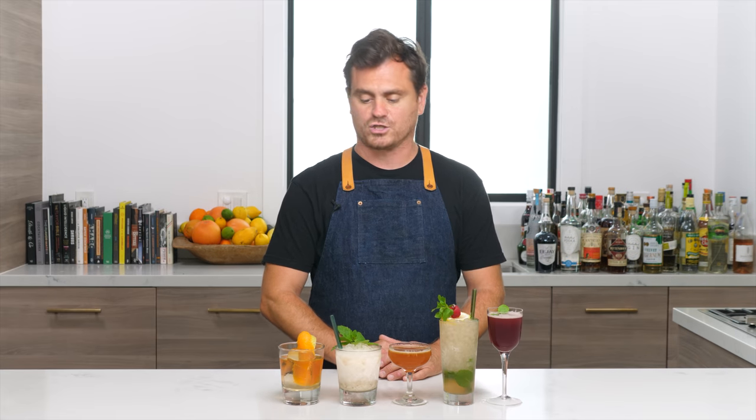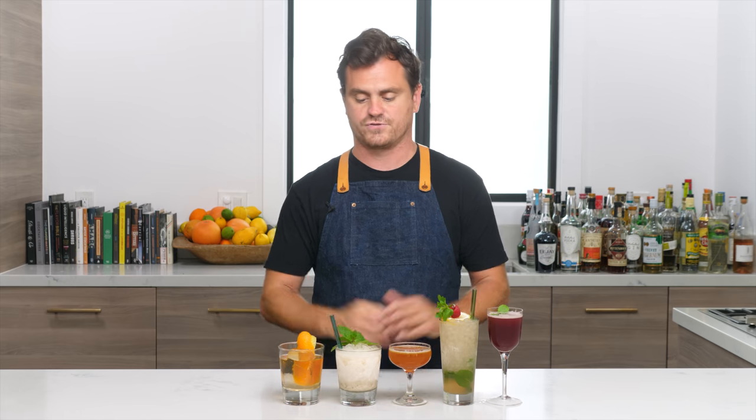Anyway, there you have it — everything I know about applejack in a somewhat rambly kind of way, but that's fine, you guys are used to it at this point. If you like our channel please hit like and subscribe, and check us out on Patreon at patreon.com/educatedbarfly — we have some awesome content there, a few video series that don't come to YouTube. We will see you guys another time — I hope you enjoy this lovely classic collection of fall cocktails. See you guys later.